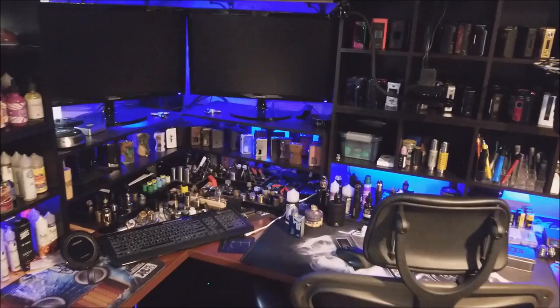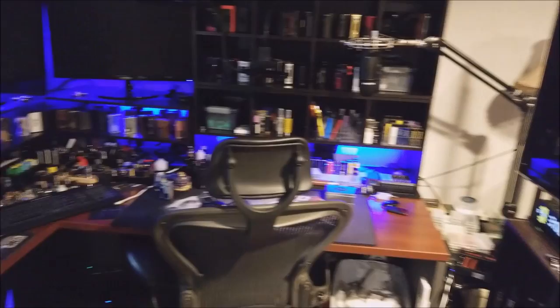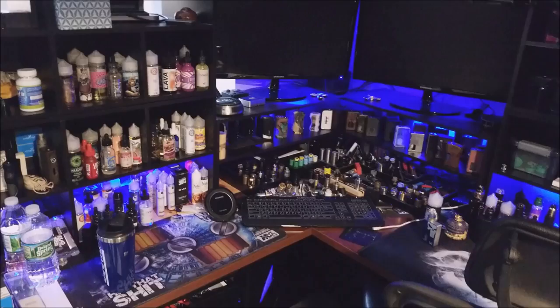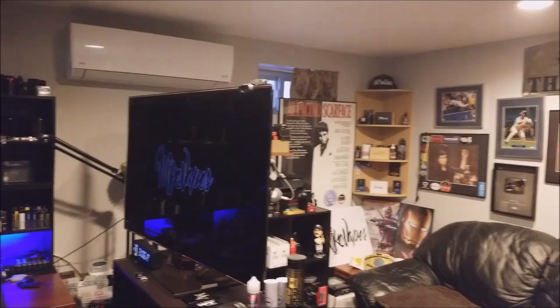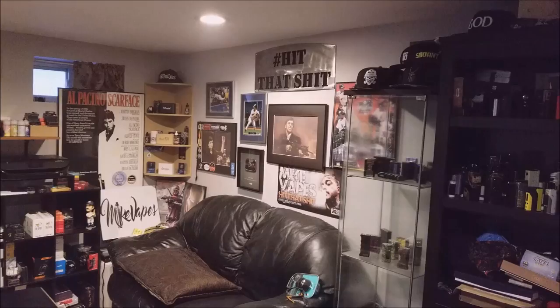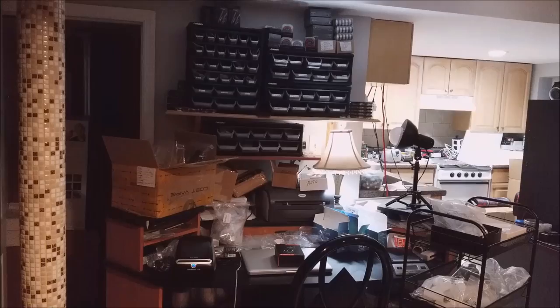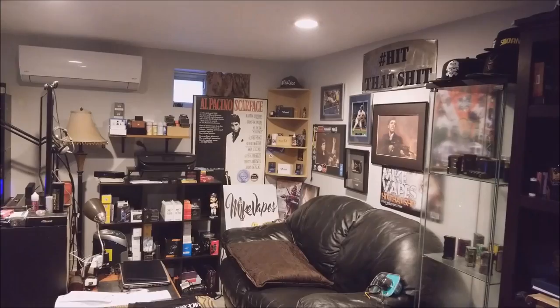This area right here we've named the command center — this is where I do all my testing for products. When I get them I open them up here, test them out, and when I'm ready to review it I go into the other section, record the videos, then grab my camera, bring it here, plug it into my computer and do all my editing, then upload it to YouTube. You can get this gimbal at HeavenGifts.com — I think it's around $140. Use coupon code AMV15 to get 15% off. This thing works pretty good, gives a nice steady picture.